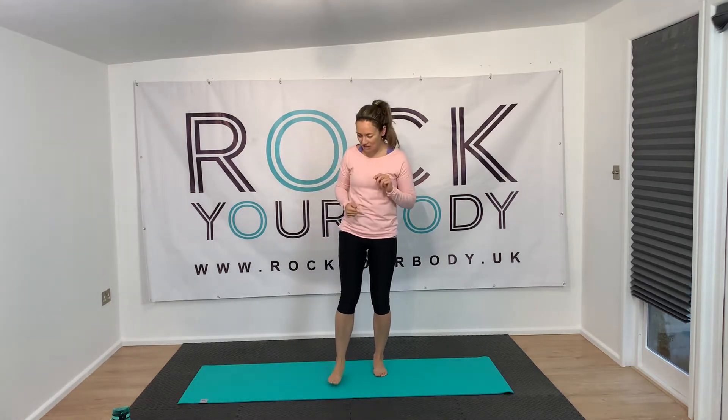Hi, I'm Amy from Rock Your Body Right and today we're going to do some Pilates intervals. Low-impact Pilates star exercises, 45 seconds each, with a rest for 15. We've got five exercises and we're going to do it twice.